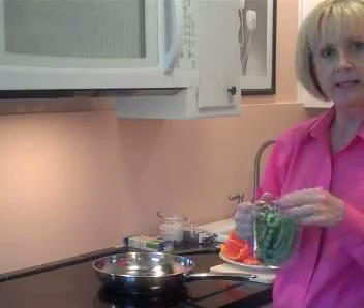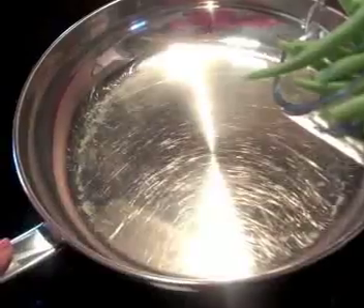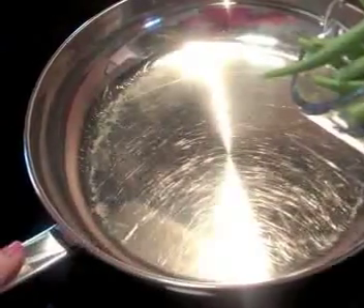When they start to get blackened, slightly spray a little bit of Pam over them — just a little bit. A little bit of water left on the green beans from rinsing them will help them cook. You only need a little Pam. They'll start to blacken.